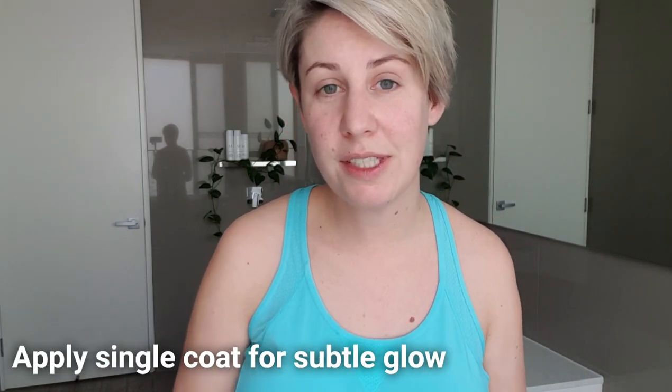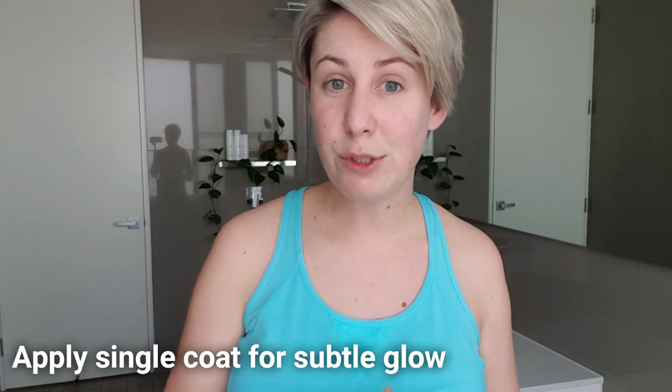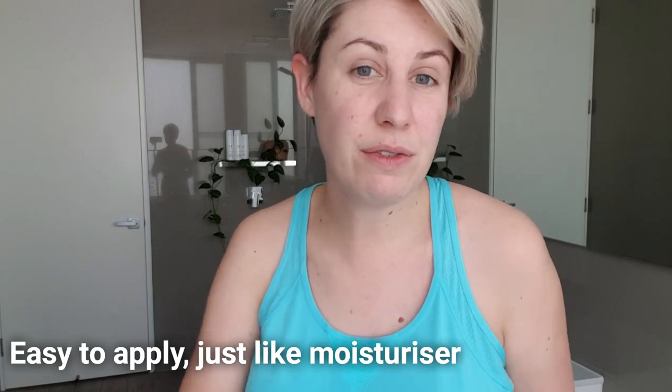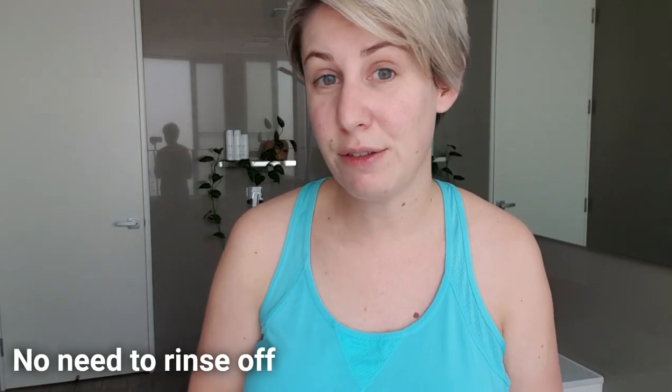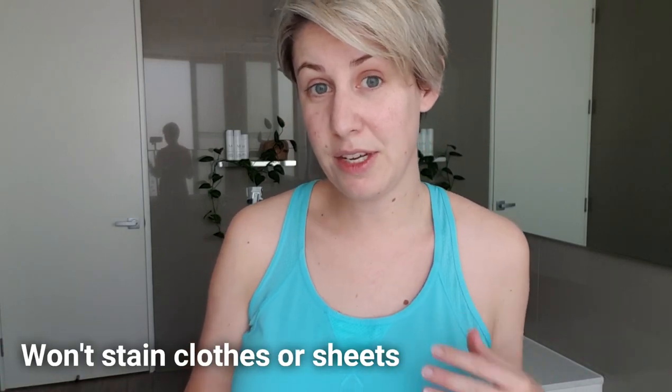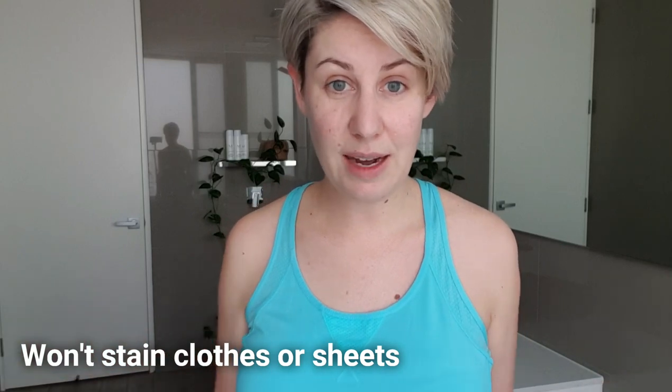With one coat it'll give you a gorgeous subtle glow, and you can build it up to two or three coats depending on the kind of color you'd like to achieve. We made it really foolproof and easy to use — you don't have to rinse it off, you just pop it on like a moisturizer and get on with your day or go to bed. You can do it morning or night, it's really up to you.